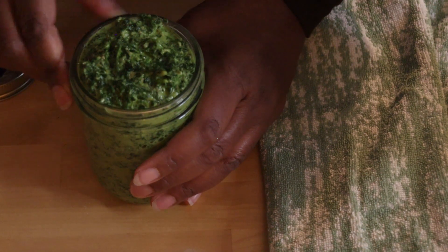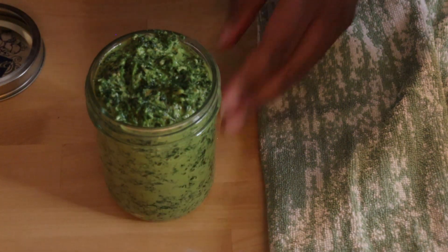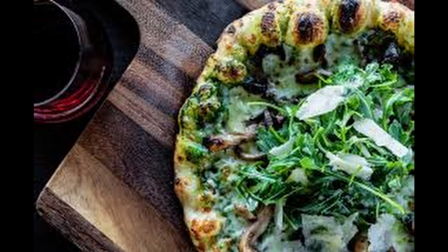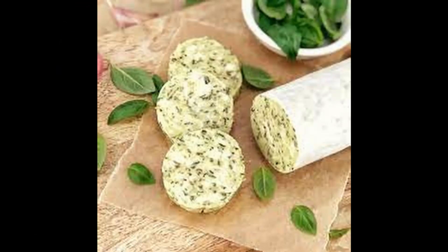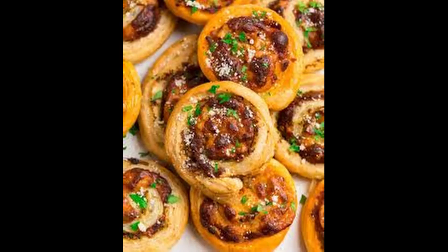I have eaten it right out of the jar too. But let's see some other ways that we can use this pesto. Pesto on pizza instead of sauce is a great idea. You can use pesto in a butter — just mix it with your butter, make it cold and slice it. You can have some sun-dried tomato pesto or just plain tomato pesto. This is a Sicilian one actually.